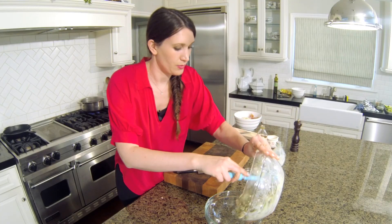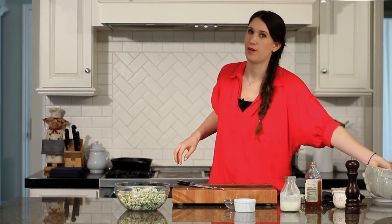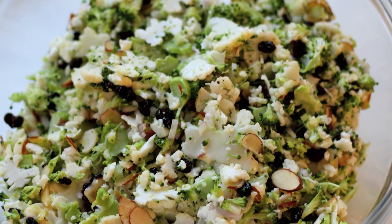I'm going to go ahead and plate this. Store it in the refrigerator if you're doing this ahead of time. Bring this to your next potluck — you're going to blow everyone out of the water. I'm Jamie Levine and thanks for watching.